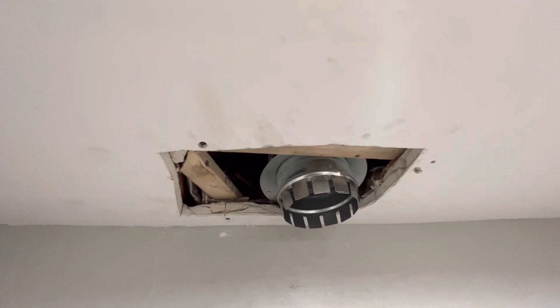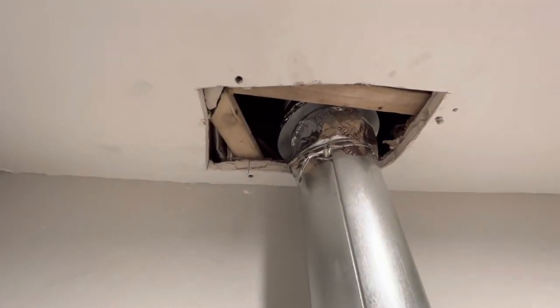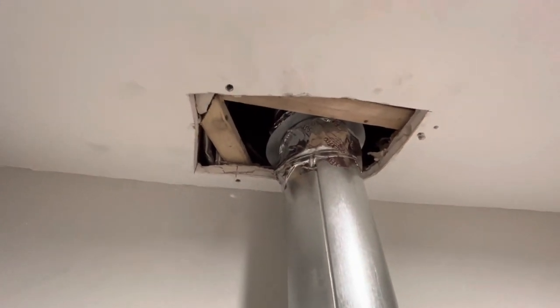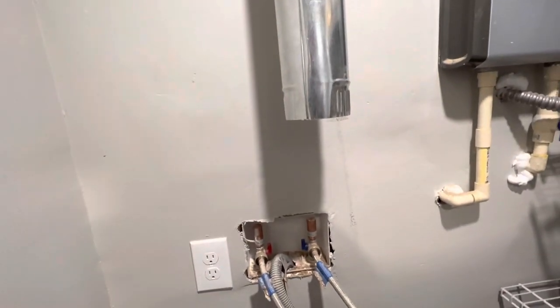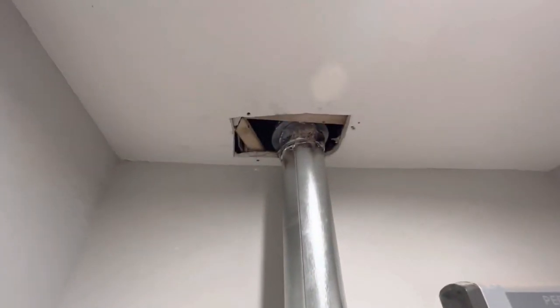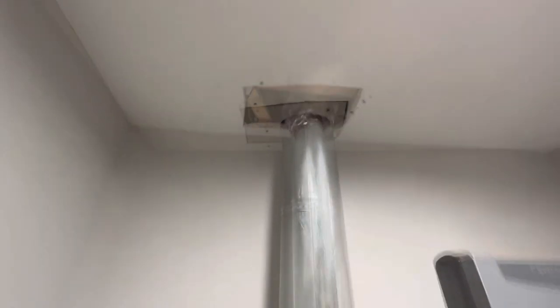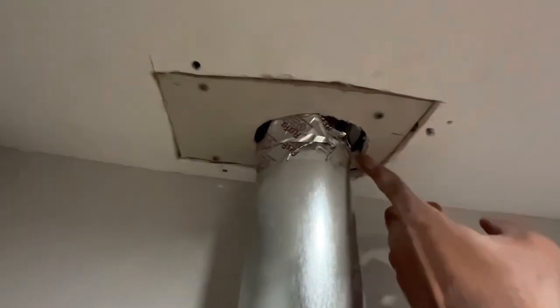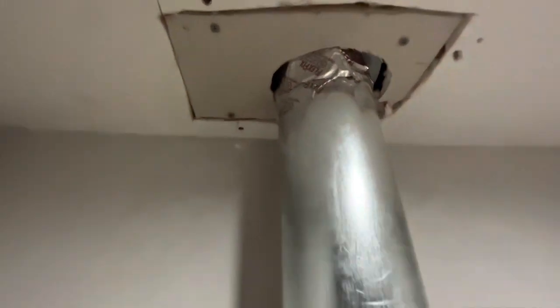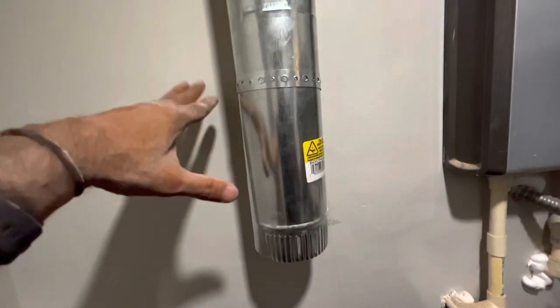We added support for the sheetrock and now we're going to connect the duct. We're able to add a support for the duct using 1x2s going across both ways. Now we're going to add a piece of sheetrock to cover this up, mud it up, and leave this section exposed so that anyone who wants to connect the duct can do it right here. This should be a vertical straight-up ventilation that'll avoid any risks of fire and will be easy to clean out. I installed the sheetrock, added some screws, drilled directly into the 1x2s. I added two 1x2s stacked on top of each other to create enough space to strap the duct to them.